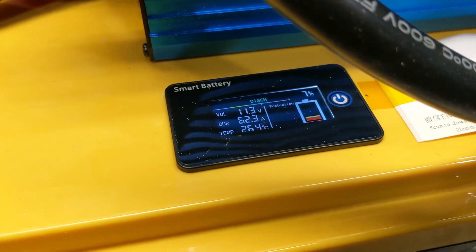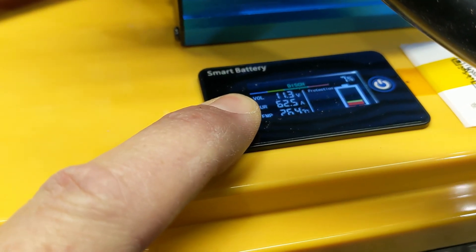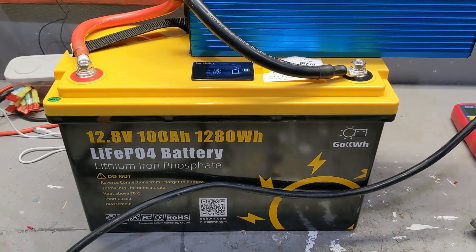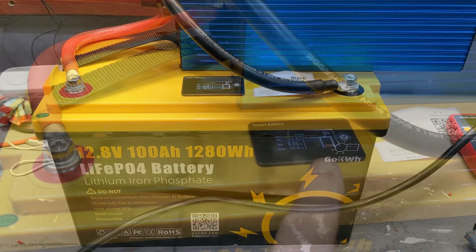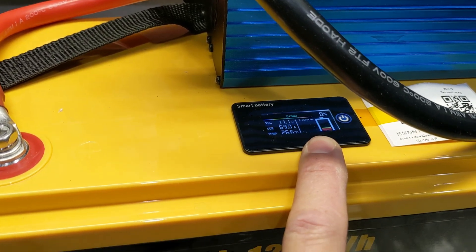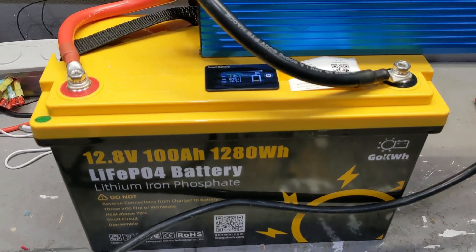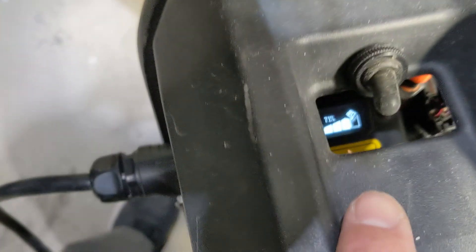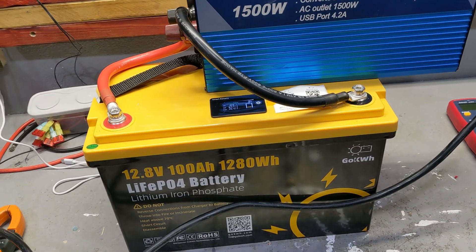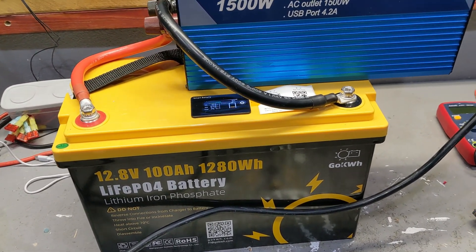Quick update — the battery is almost drained. It's running at 7%, providing 11.3 volts at 62 amps still. It's about to be empty and cut off. It does give you a warning when it approaches 0% that it's going to shut off. The bike is charged to 71%, so I'm not going to force it further — I'm going to put it on charge and see what happens.